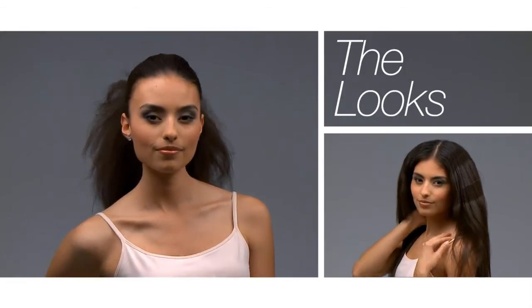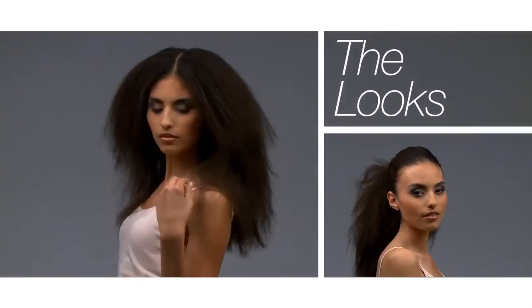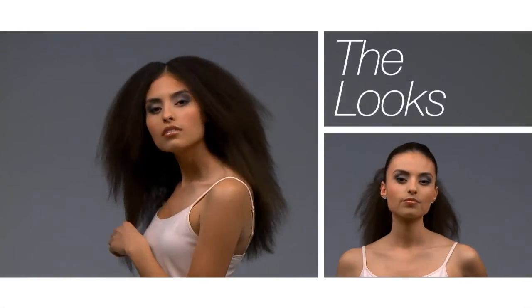To get different looks, crimp the crown and pull through a ponytail, or crimp the whole head and create fun braids.